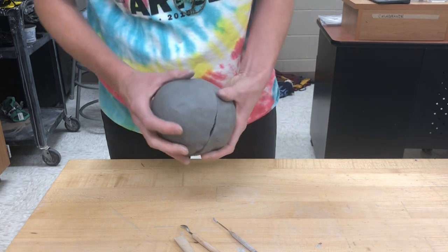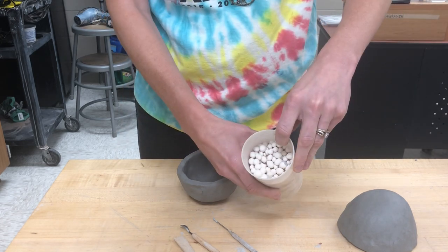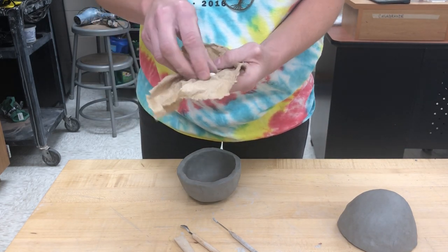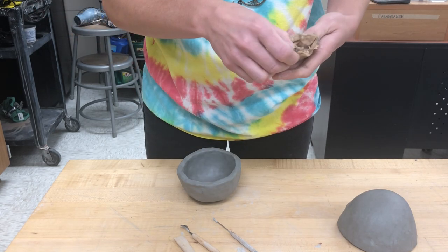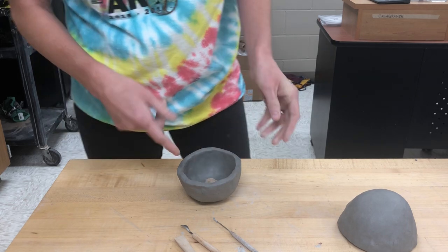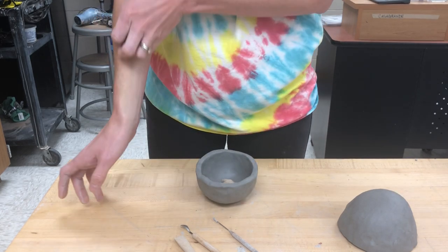Now I'm ready to start putting it together. Since we are making a rattle, you are going to get some ceramic beads — ceramic just means they've been fired one time — and you're going to put them in a paper towel. Just grab a paper towel from the sink area and wrap them up. The kiln gets so hot that the paper completely disintegrates, so it's okay that it's in there.